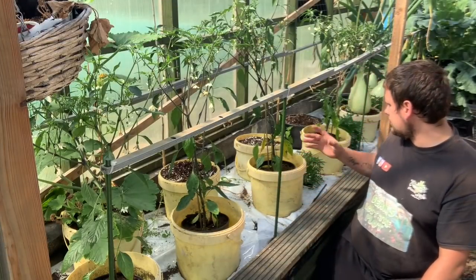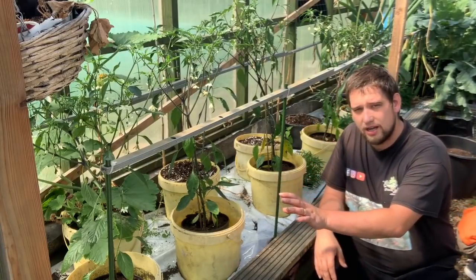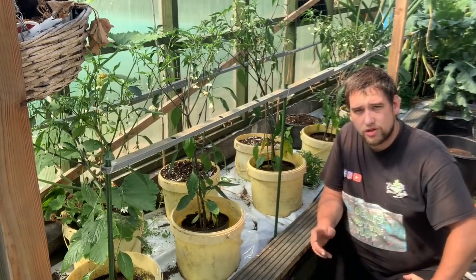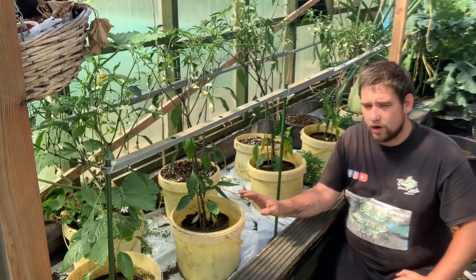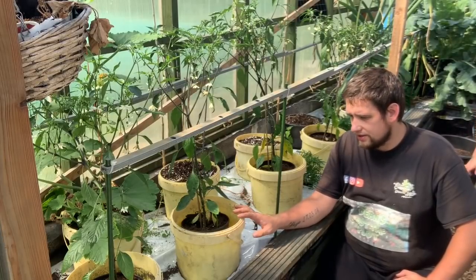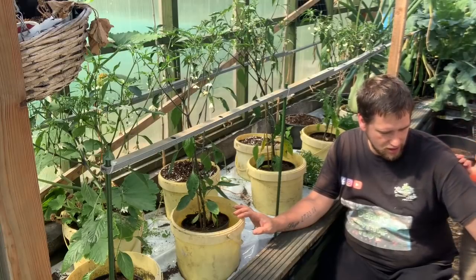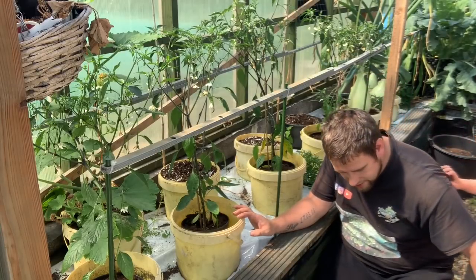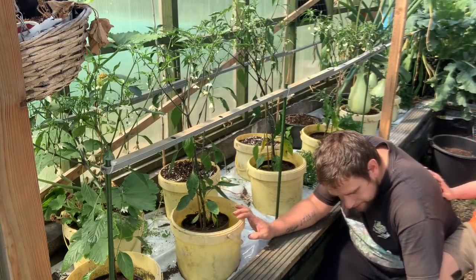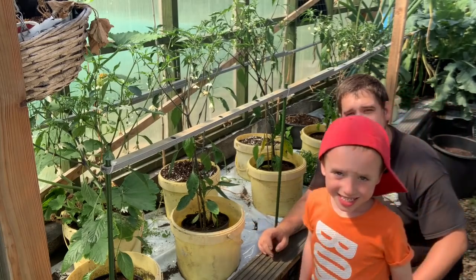These beds here - eight of them - are clear apart from the one at the back where the loofa is, which is going fantastic. I brought the long chilies down because they're no longer required under the lights at home, and I'm going to plant them into these 10-litre buckets with some Levington's M2 potting and bedding compost. Me and Kyle are going to plant these in now.